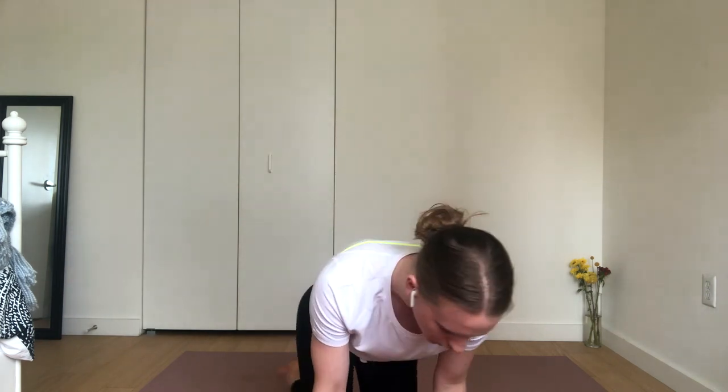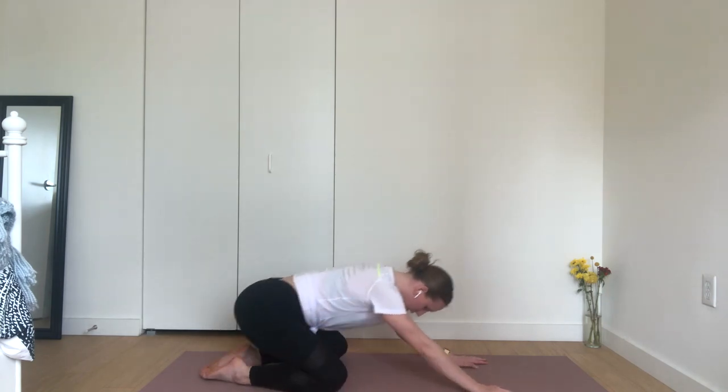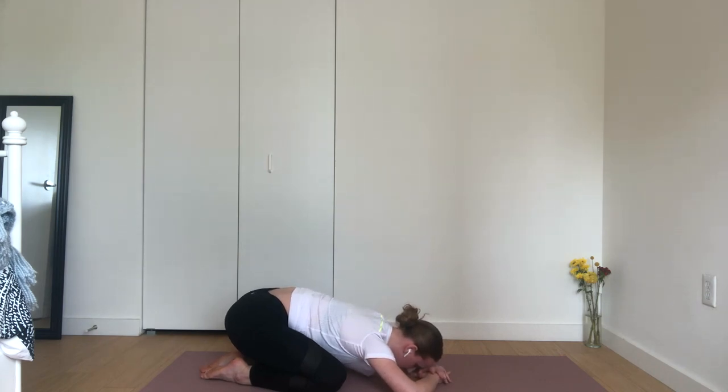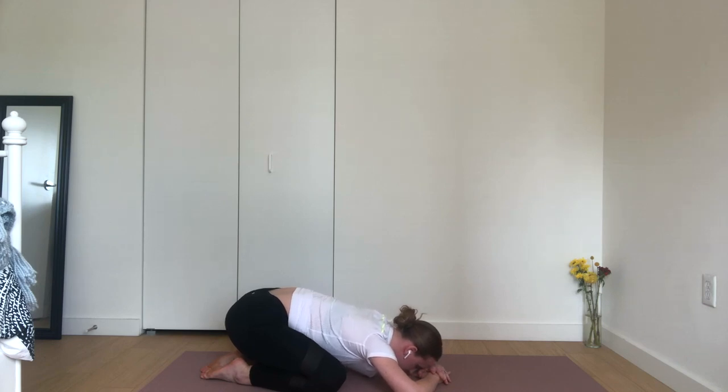We'll begin in extended child's pose. Draw your knees out wide, your first toes to touch. Reach your arms out long in front of you. Settle your forehead down to your mat, or maybe rest palm over palm and place your forehead there. As you arrive, take a big full breath and fill up through your belly, your ribs, and your chest, and a full breath out. Now gently still your ribs. Hug the muscles in the back of your throat. Begin to breathe in through your nose and out through your nose to activate your victorious breath. This breath is here to energize you, it's here to guide you, and it's also here to anchor you.